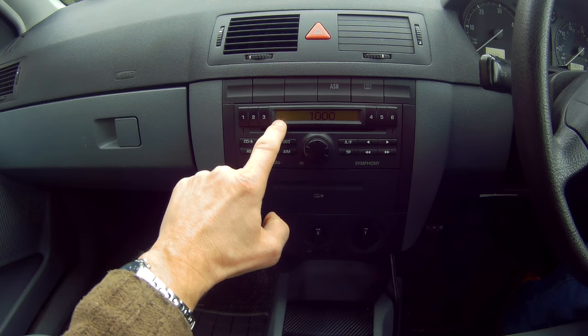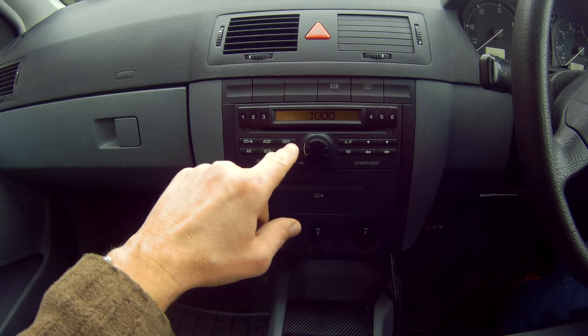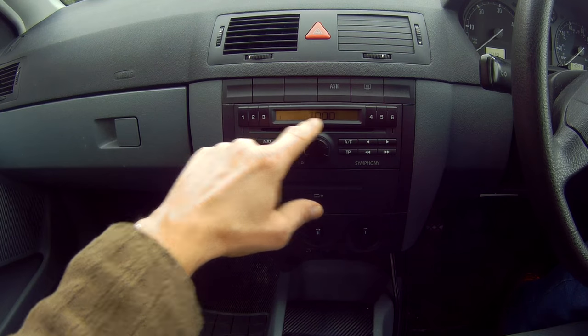These numbers will go up to 10, and after you get to 10 it's every 24 hours. So what we'll do now is put the correct number in.